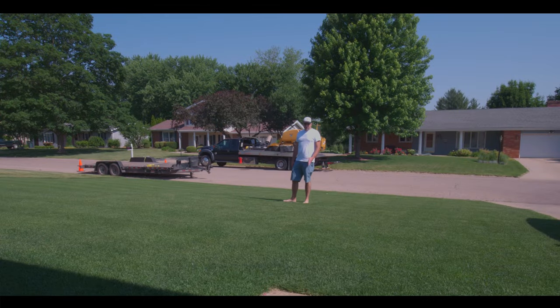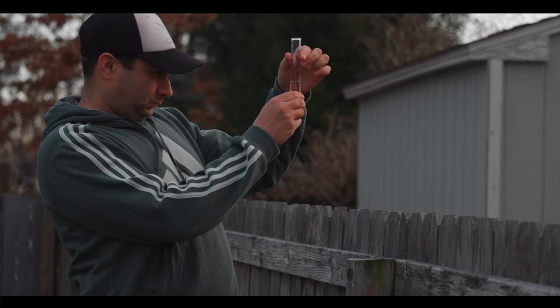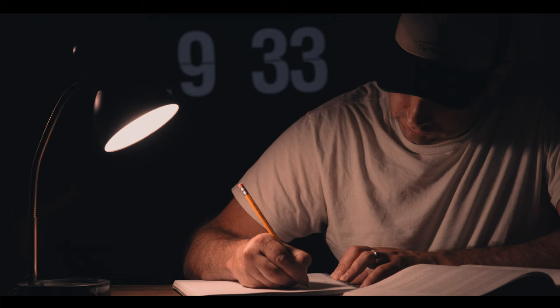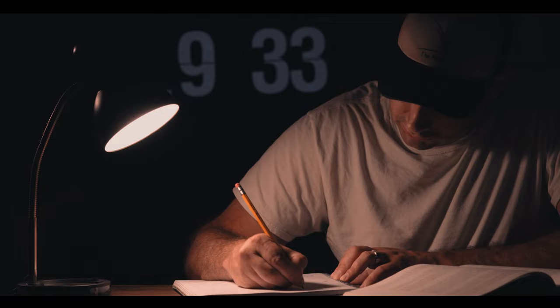It's June 3rd and here in Illinois, most of us have not had measurable rainfall in weeks. With all the heat and low humidity, the cool season lawns around here are struggling. My neighbor's lawns are already going dormant. Unfortunately, there's no rain in the forecast, so I began to do some research on what I can do without running up my water bill.